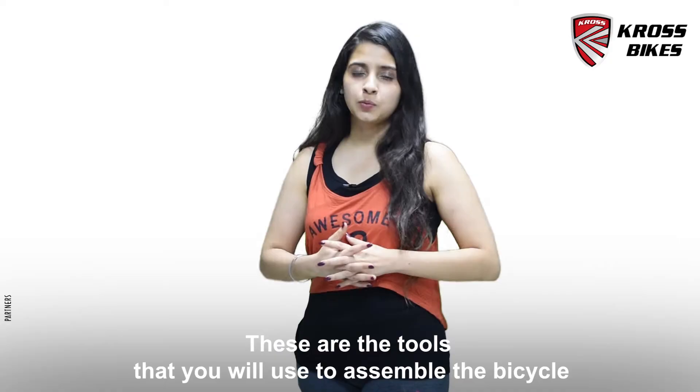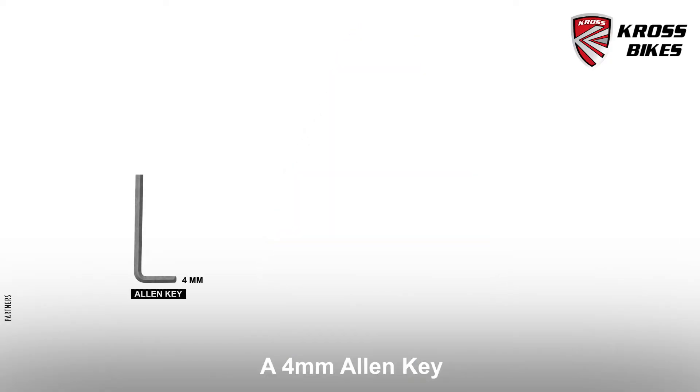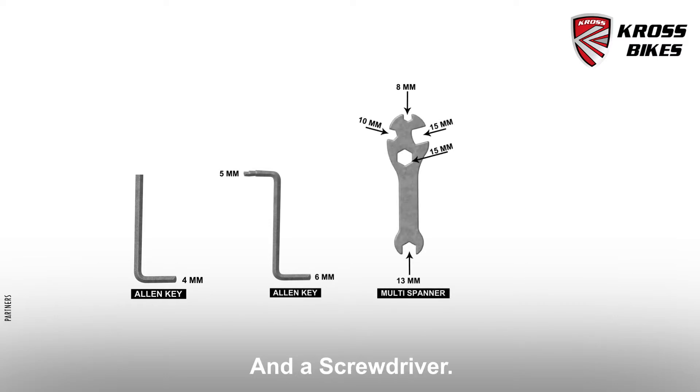These are the tools that we will use to assemble the bicycle: a 4mm Allen key, a dual Allen key, a multi spanner and a screwdriver.